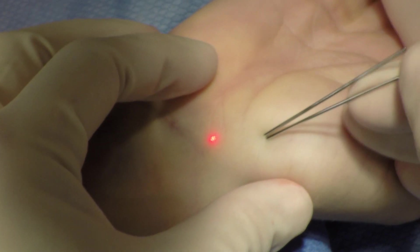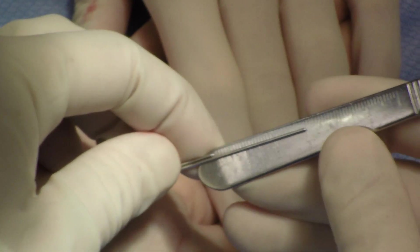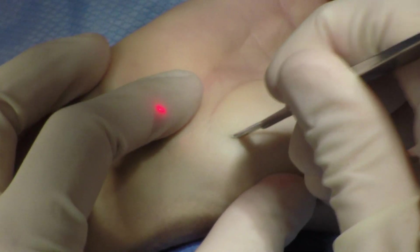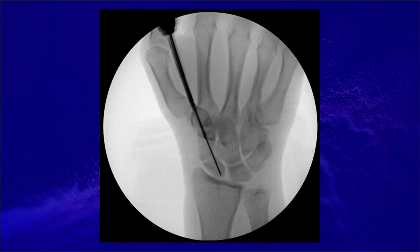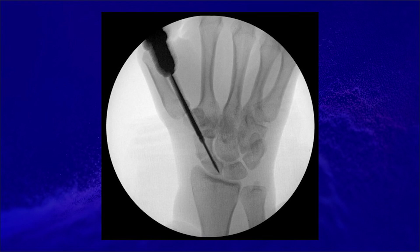A second K-wire of the same length is then placed down to the bone and appropriate position is confirmed on fluoroscopy. The difference between the two wires is then measured. I typically take a screw which is approximately 4 millimeters shorter than the measured length, typically around 20 millimeters. A small nick is made around the K-wire. This is a 3-millimeter screw — it is self-drilling and self-tapping. I typically get multiple fluoroscopy shots as the screw is being advanced to confirm that the K-wire is not advancing as well, and to confirm that the fracture is compressing appropriately.